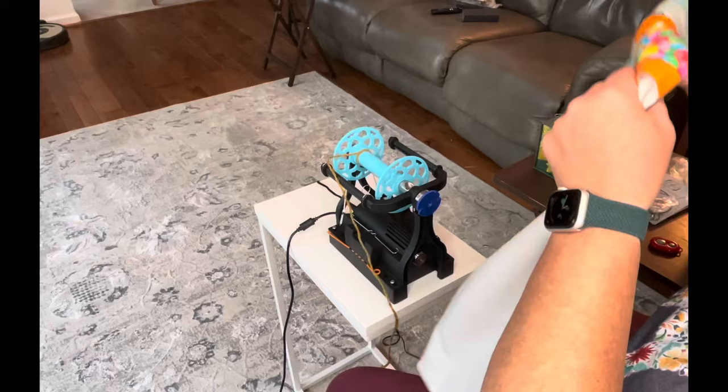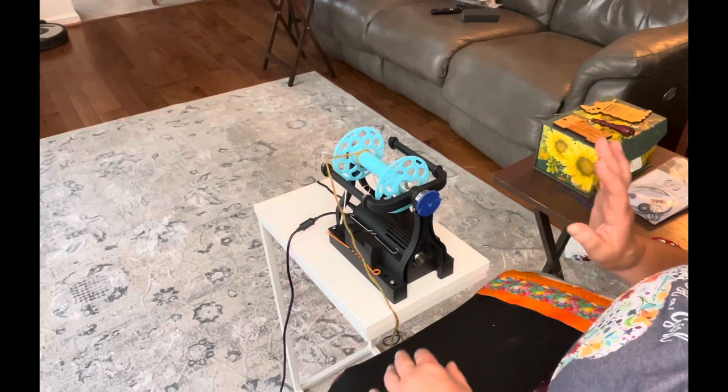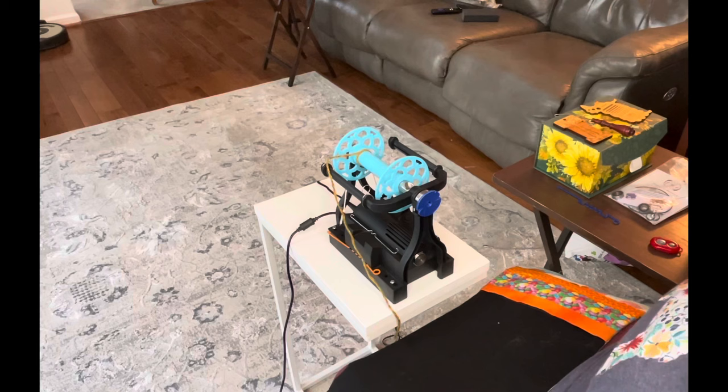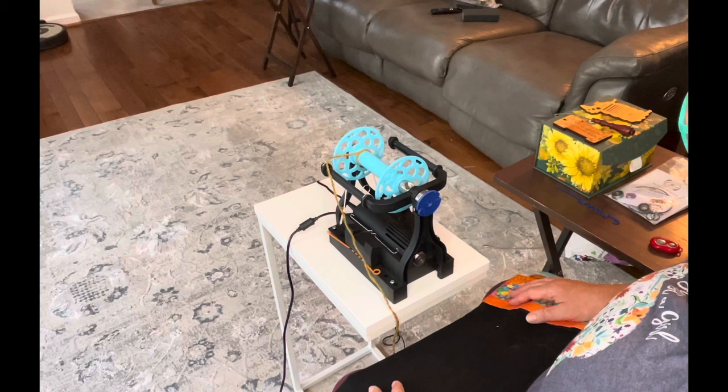I'm going to spin my singles on my EEW6. So we're going to do the four singles that we divided for. I wanted to show you a couple of cool things about this wheel. I haven't been using it very long, although I was one of the originals with the Nano, which I love to use in the car. But I haven't done a lot of major spins on this.